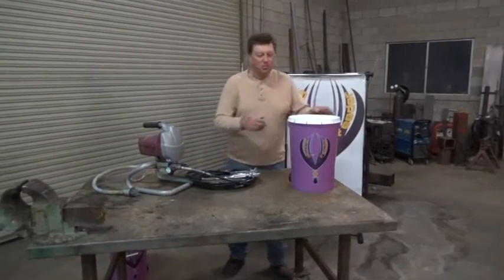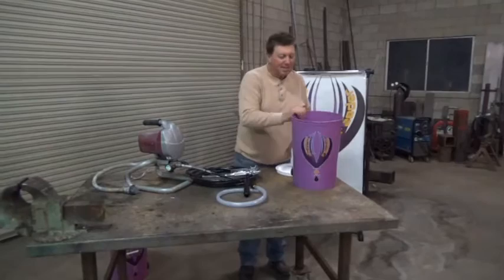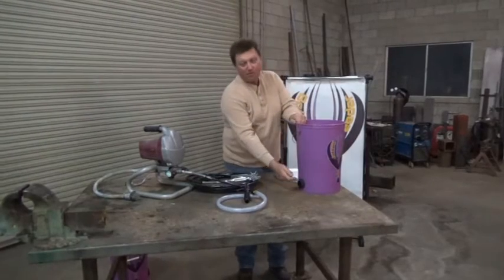What we have here in the Bottom Feeder is we've got a bucket. In this bucket, you've got a hose to replace your old hose, a quick connect, and the inside of the bucket is funneled with a filter already in it. The reason it's called the Bottom Feeder is it feeds out the bottom.